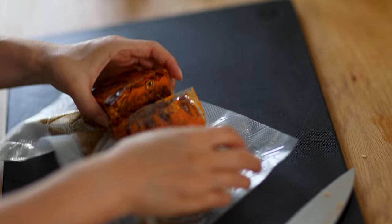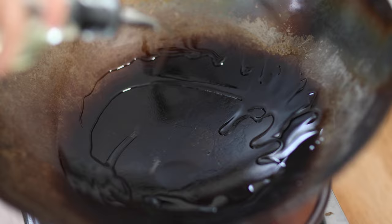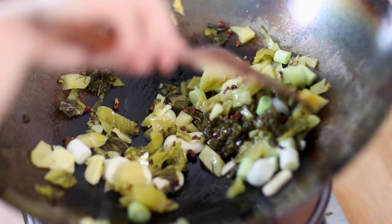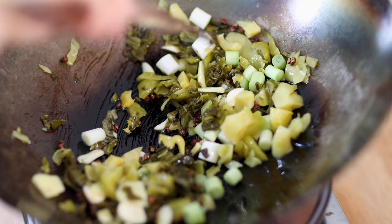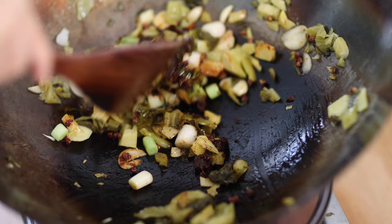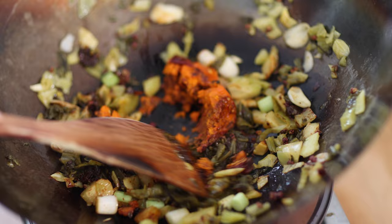In a wok, add a little cooking oil and drop in Sichuan peppercorn. Fry for five seconds, then add the aromatics we prepared earlier and stir fry until fragrant. Add one tablespoon of Sichuan doubanjiang to add red color to the base, then add the hot pot base and stir to melt it.